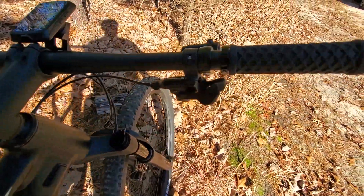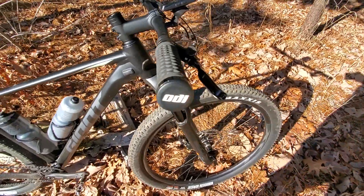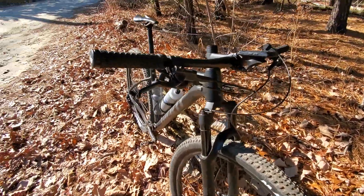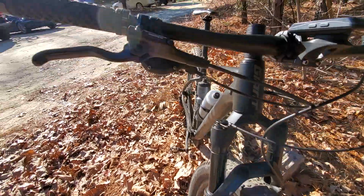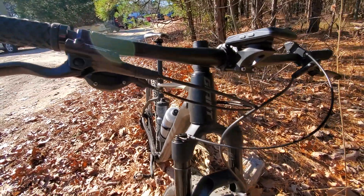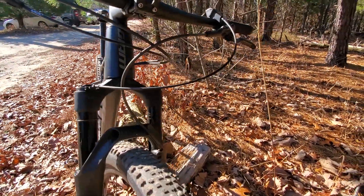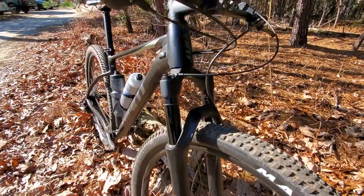I also changed the grips. I was never a fan of the Giant grips. I like my ODI Van series grips on my XC bikes — to me they just work better. Standard Shimano brakes came on it; they kind of come in the package on every low-end bike. Remember, this is a $1,300 bike. They work — that's all I can say. They're not great, they're not crappy. They work. The bike stops.